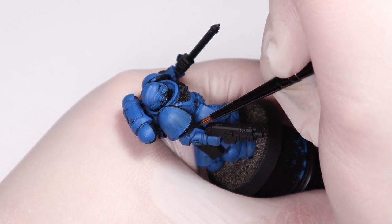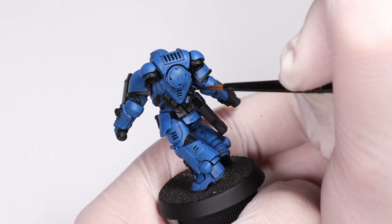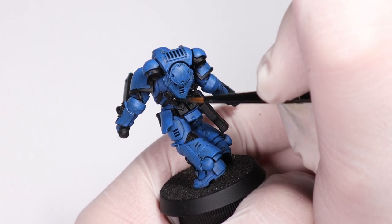Speaking of repainting black, that's what I'm doing right now — just giving everything a tidy up so we don't have any blue showing through the other colors. It's also going to set up our metallics nicely and assist with the black lining that we're going to be doing later.